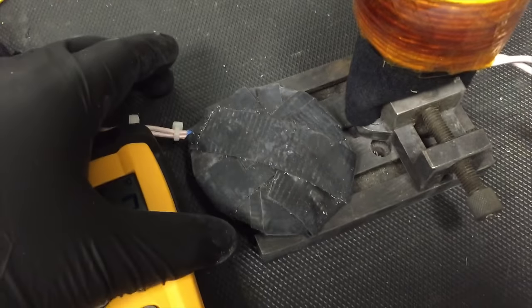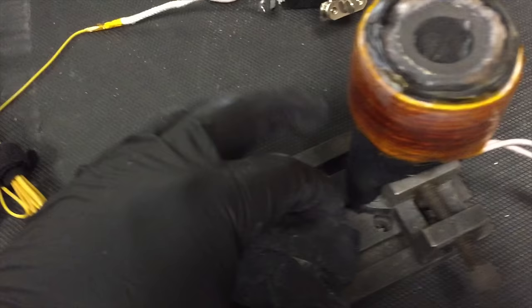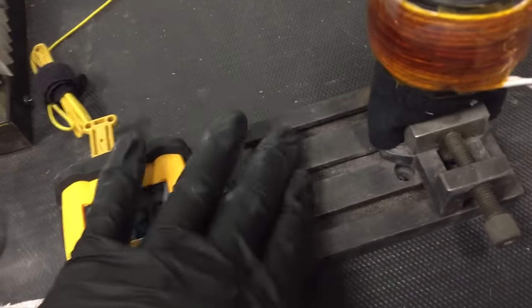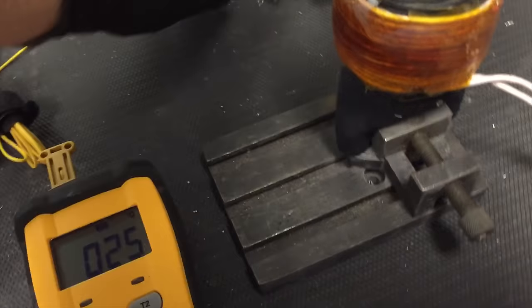Now, you could also use a pancake coil like this to heat up the surface. This is still cool to the touch — you can hear the fans actually kicking in. Now this is pretty hot.